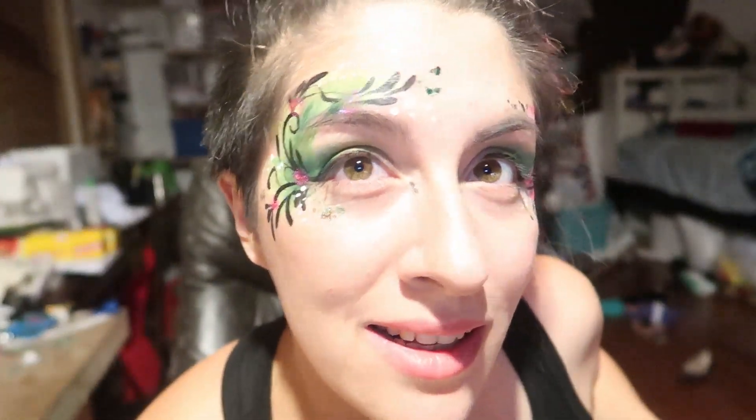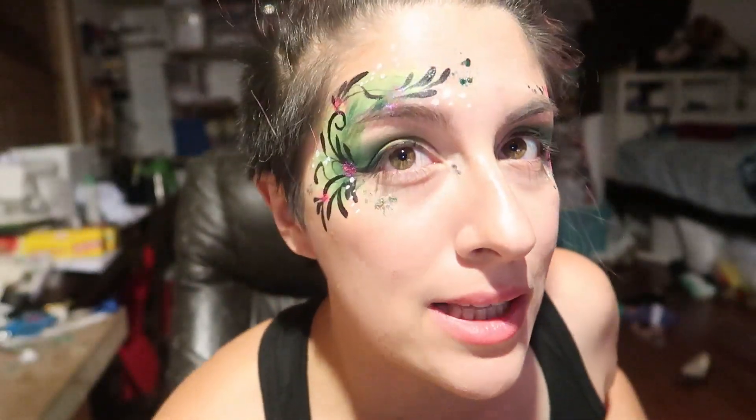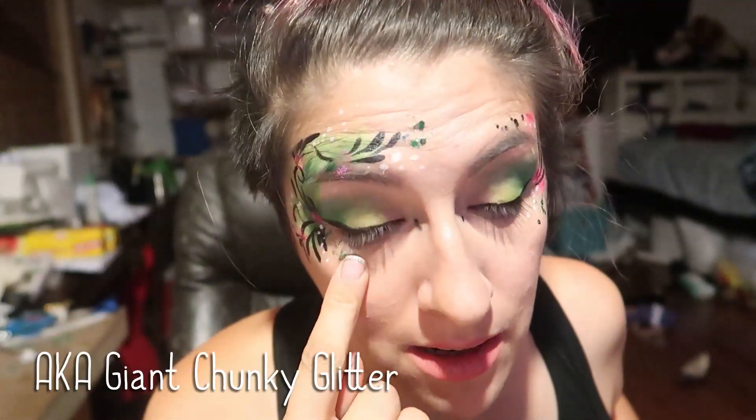Put your glasses on, see how it looks. And done. I'm back from my gig tonight and it held up pretty well.